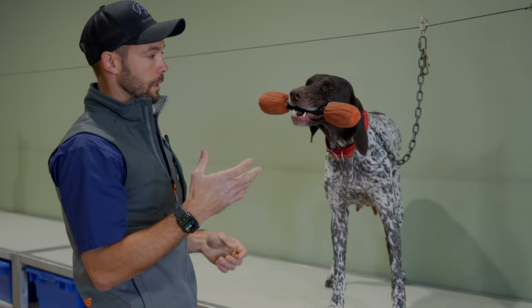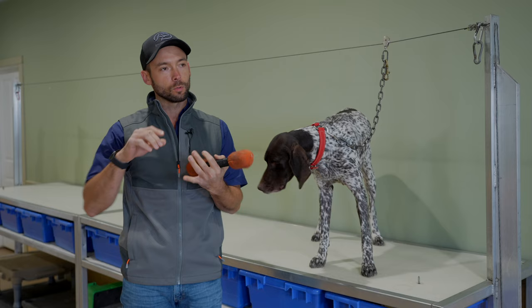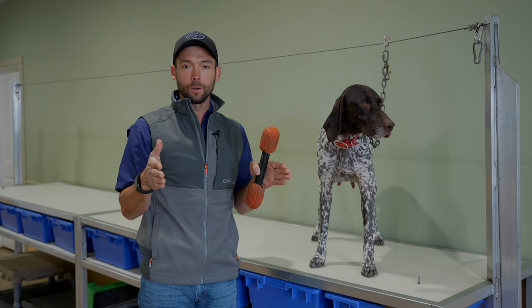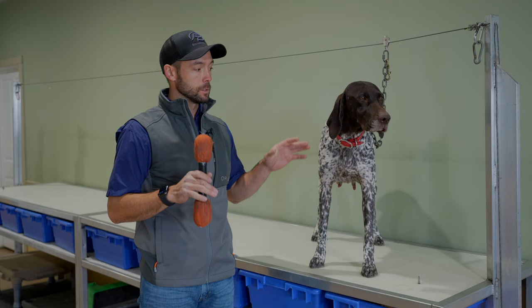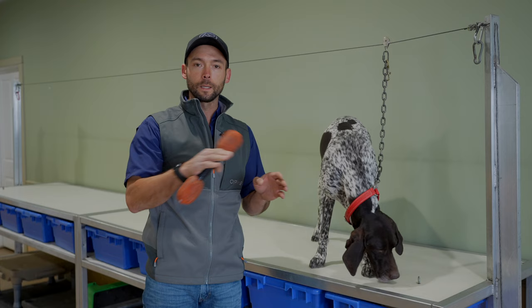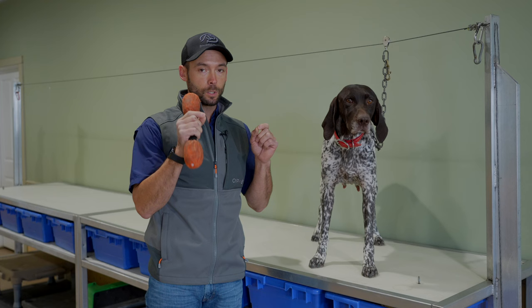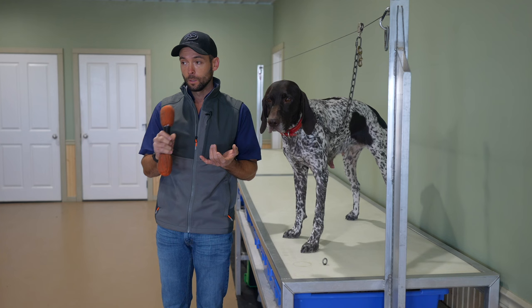A lot of people ask why don't you utilize more positive reinforcement in this process. We already have dogs that love to play fetch 99% of the time. If we don't have a dog that wants to play fetch and you come into this process where we're building structure and understanding into holding and fetching, you are going to struggle. Ultimately, our goal is to have a very consistent and reliable retriever. Utilizing positive reinforcement only is still going to leave them in the zone of they have to want to do it. Every dog on my string already wants to do it.